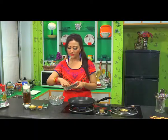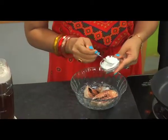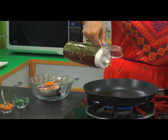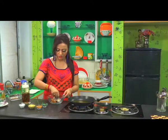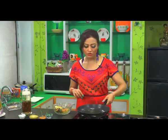Take a bowl and mix fish pieces with turmeric and salt to taste. Pour oil in the pan beforehand, and by the time the oil gets heated, let's marinate the fish pieces. Oil is ready now.